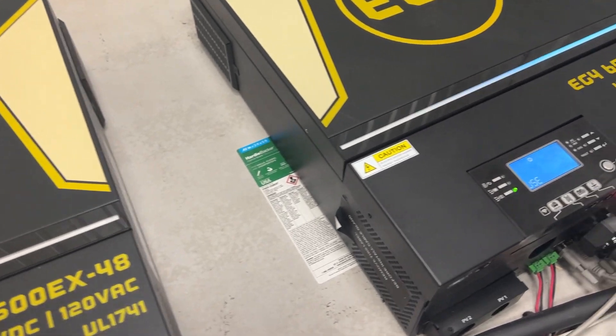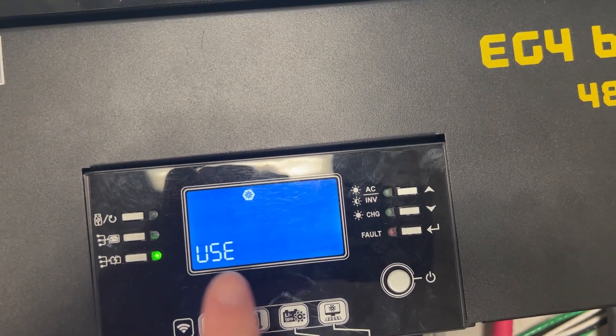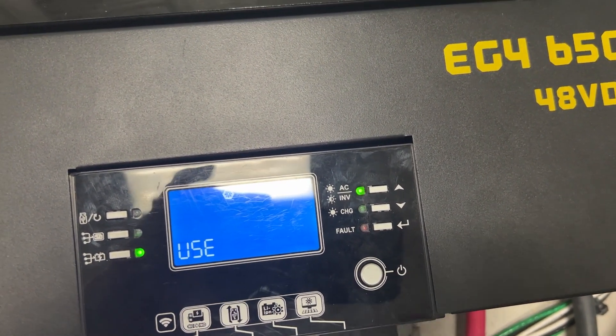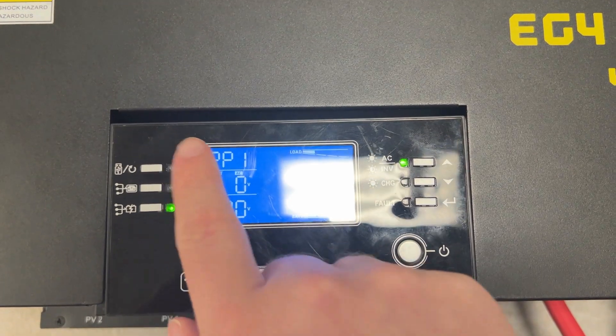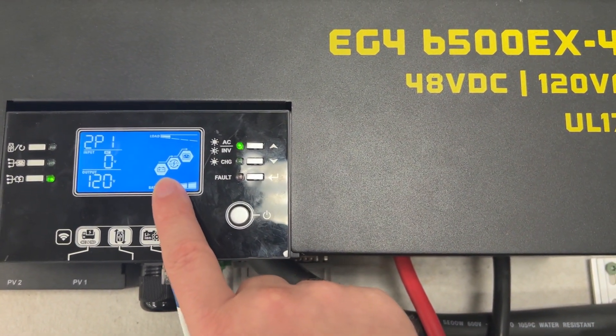The other one you're going to have in the USR setting — the user-defined setting. You can see this is on EG4; this is the primary one, 2P1. And what you'll see is the battery is flashing, which means it's communicating.